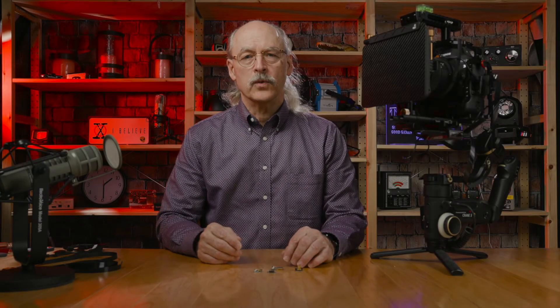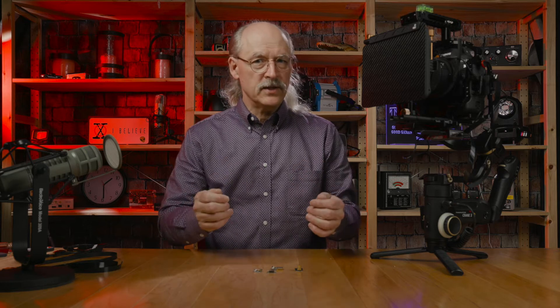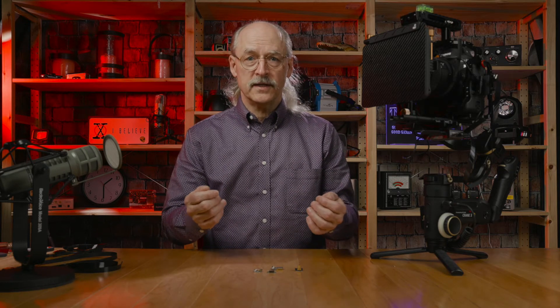Have you run into the problem where you've been looking for an HDMI cable and you can find the right length that you need, but it's got the wrong connectors on each end?